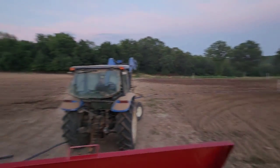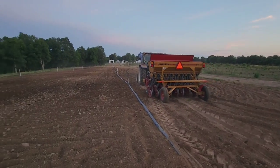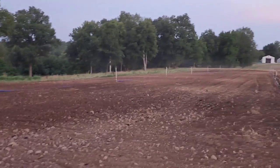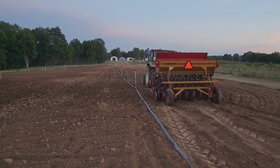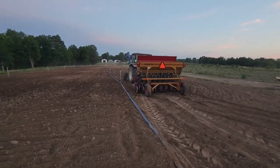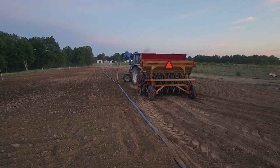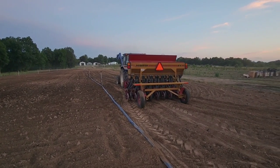Sunflowers will be going right there, zinnias going right here. Even though we tilled the ground, we still use a no-till drill. As you can see the irrigation — these are just Rainbird sprinklers or leaf flat hose, we just put them in the ground and that's it. Hopefully about an acre of zinnias going in; the dirt is soft so we'll see what we can do.